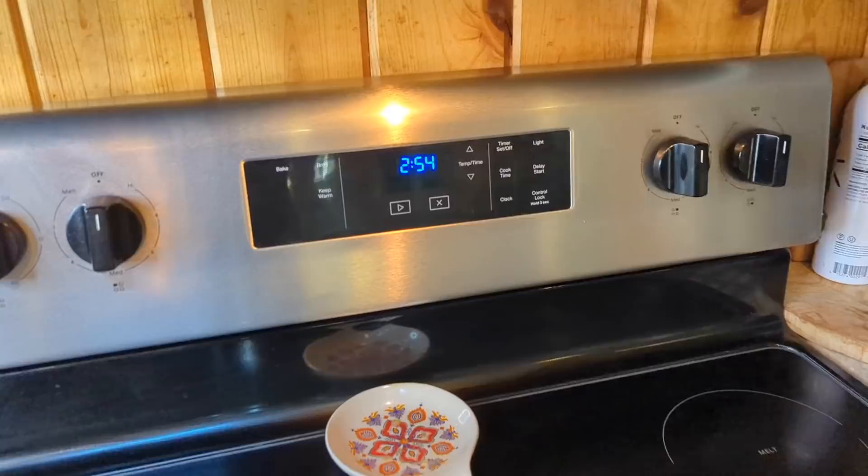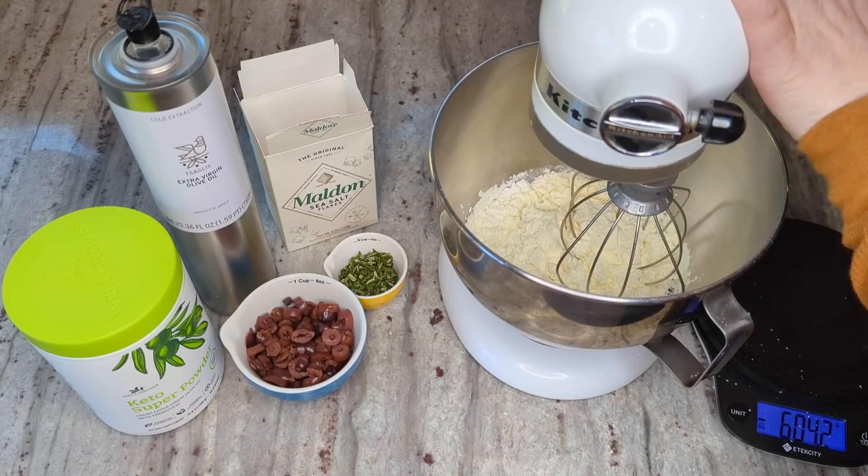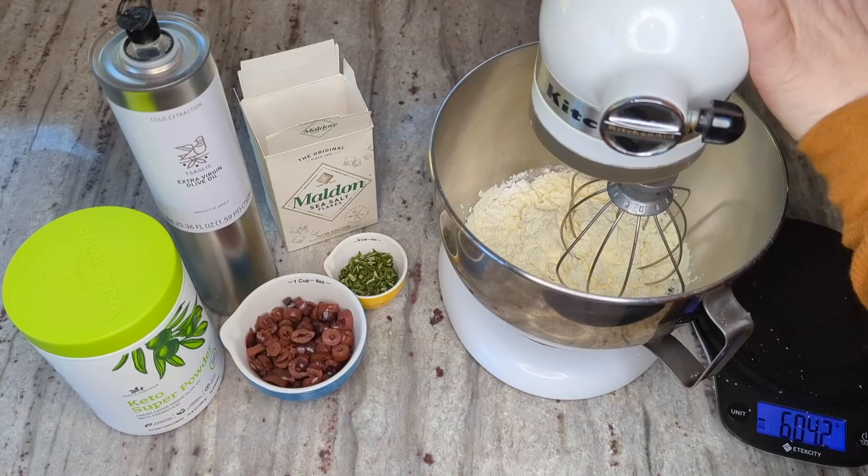Before I start mixing I'm going to preheat my oven to 325. I'll start my mixer on low and slowly increase the speed to maximum, then whip it at max speed for five minutes.